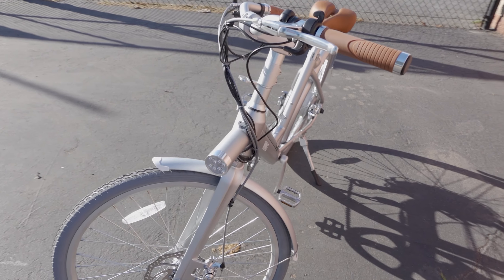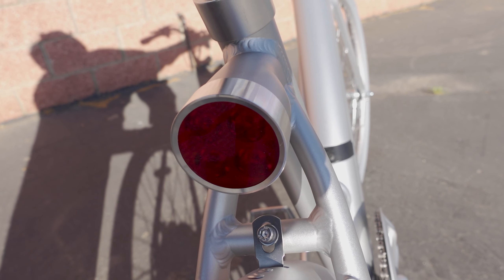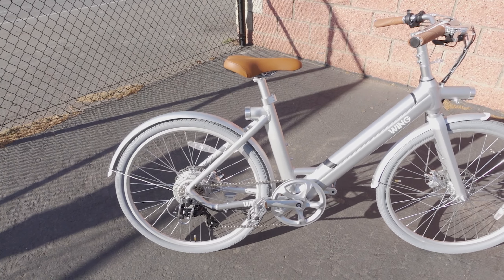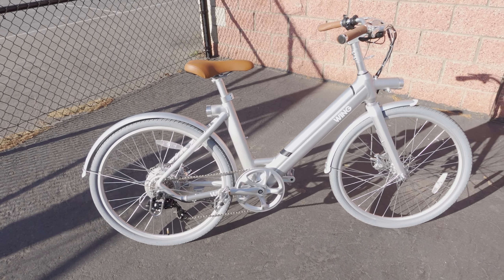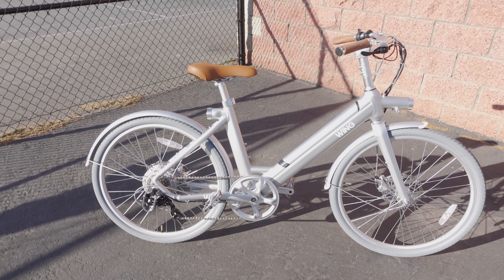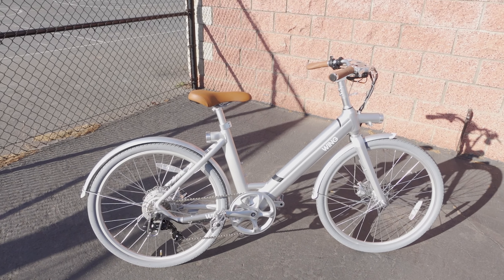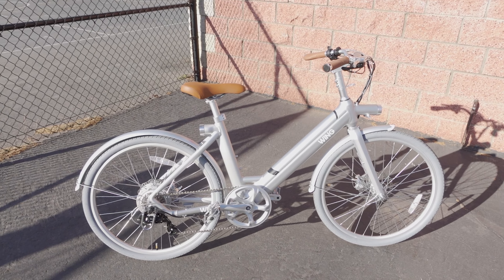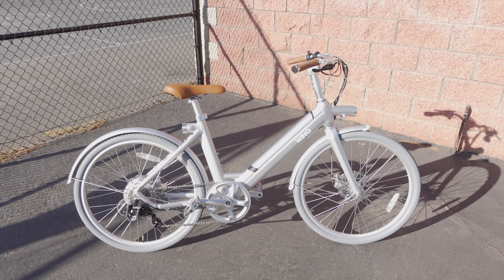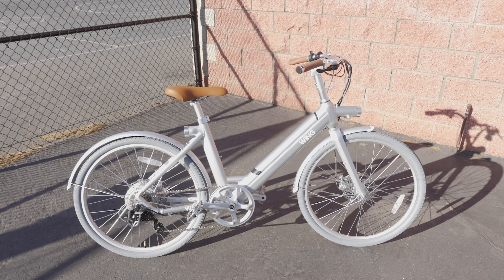There's a rear brake light that engages when you pull the brake lever. The front and rear fenders are also an option but are currently included for free during the promotion period — check the link in the video description to see if that's still the case. Worth noting is that this bike has no front or rear suspension, which is unusual these days, so you'll want to stick to paved roads with this one.